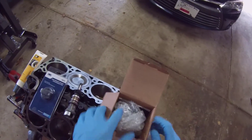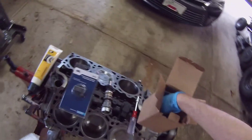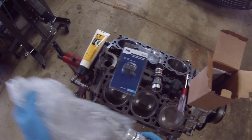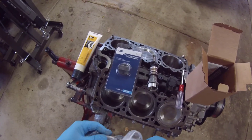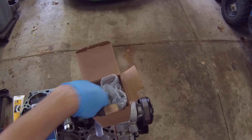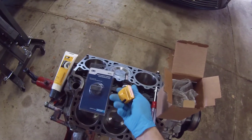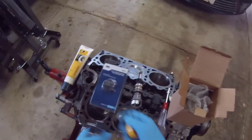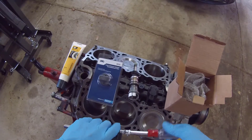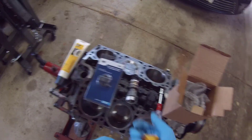For putting this synchronizer in, you've got to understand that you can put this in any direction. But you have to put it in thinking about where you're going to place it. As long as you have the tool — and a new one comes with the tool, so I didn't need to buy that — it makes it so much easier, especially when it's in the vehicle.